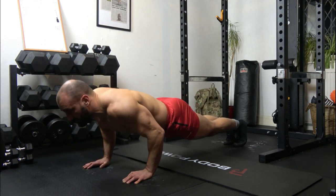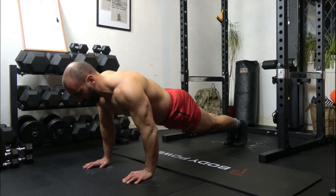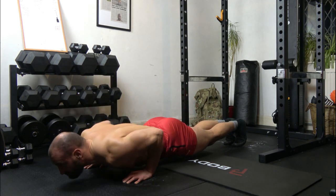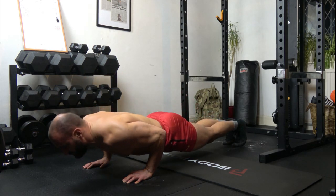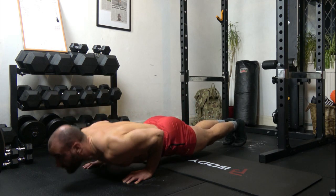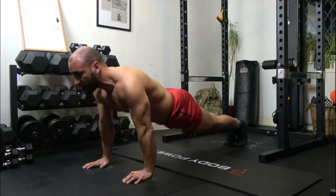9: 1, 2, 3, up. 10: 1, 2, 3, up. 11: 1, 2, 3, up. 12: 1, 2, 3, up. 13: 1, 2, 3, up. 14: 1, 2, 3, up. 15: 1, 2, 3, up.